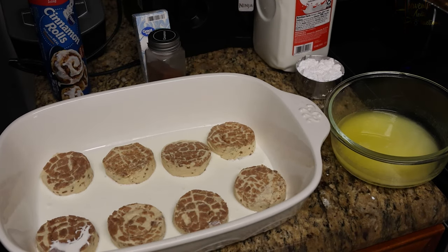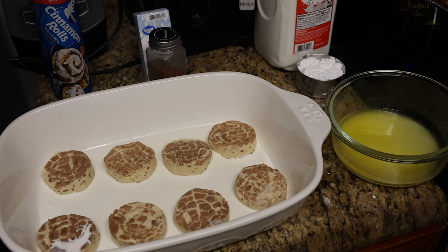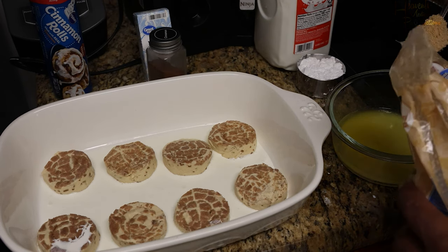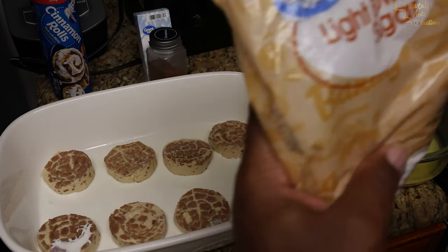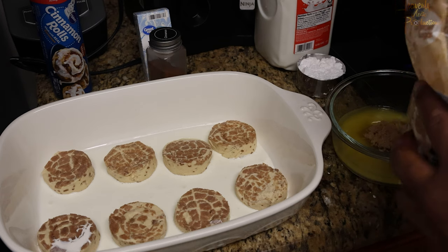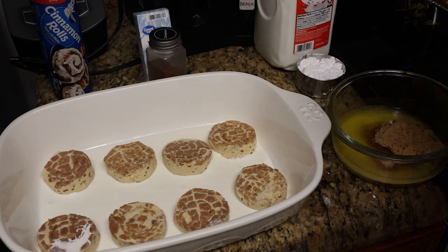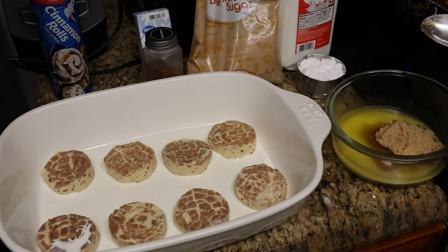Grab your light brown sugar — you can use dark brown sugar as well — and go with three heaping tablespoons into your melted butter. You want to get this in fairly quickly and mix it fast, because the heat of the butter is going to cause it to clump.